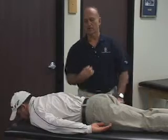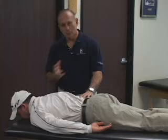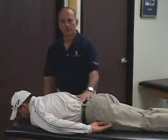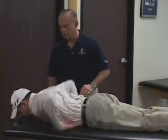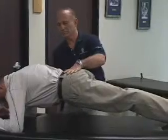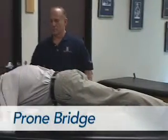A good way to do abdominal strengthening and improving endurance without doing crunches — which, if you have a low back problem, could cause more pain — is the plank or the prone bridge. So Radishkin, do you get up on your elbows for me? Some people refer to this as the plank or the prone bridge — same thing.